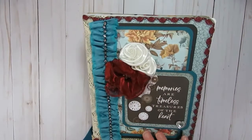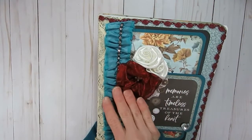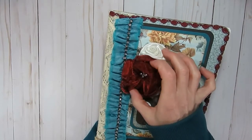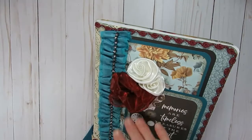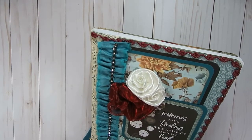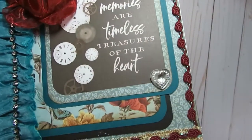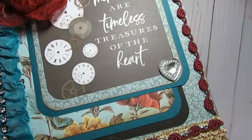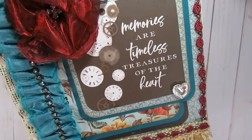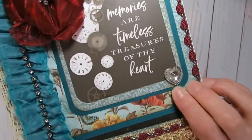Once I did that, I went through my flower collection. This was a flower pin that I had purchased a while ago, so I just took the pin off of the back — it already had the little bling in the middle of it. I also had these two little satin roses in my stash, so I went ahead and added those. And then this was also a little heart sticker that I went ahead and added. I always add glue to stickers on my final projects — I never trust them. This was kind of a blinged-out rhinestone-type sticker.